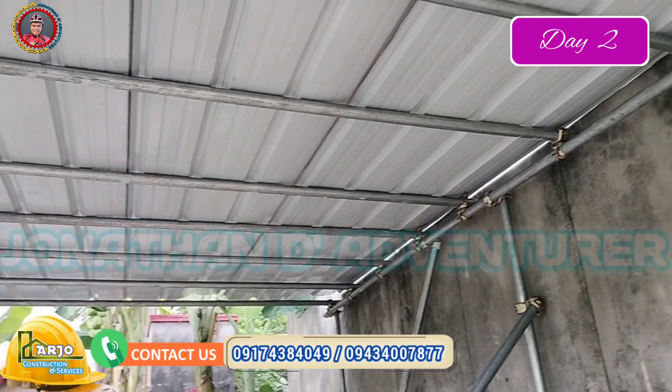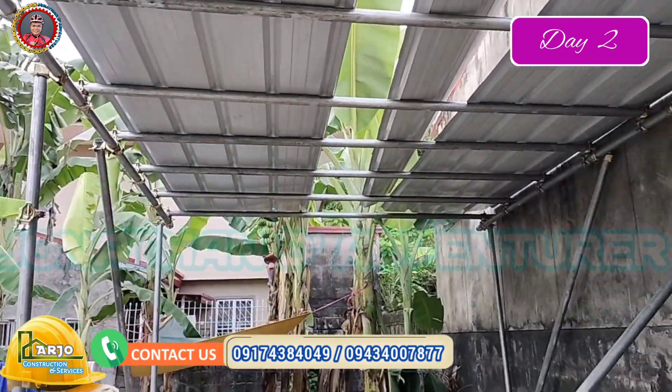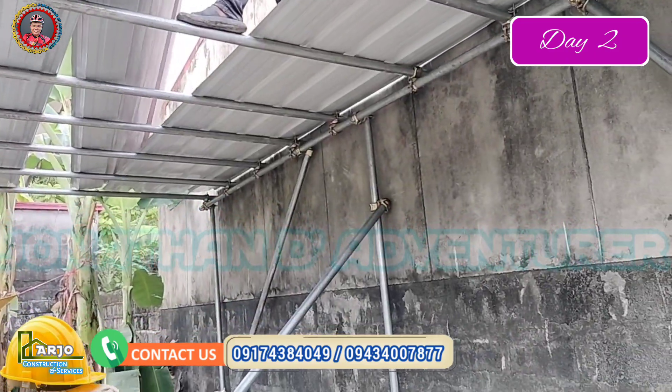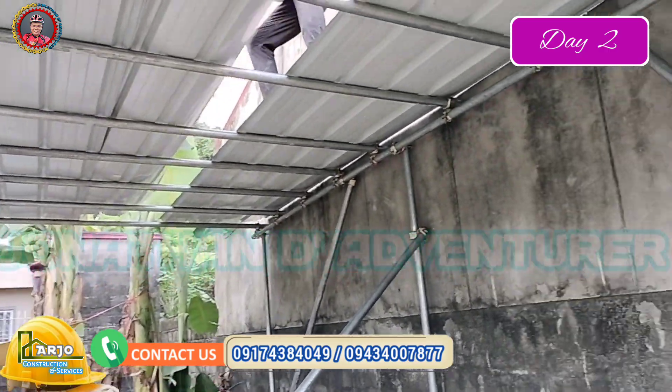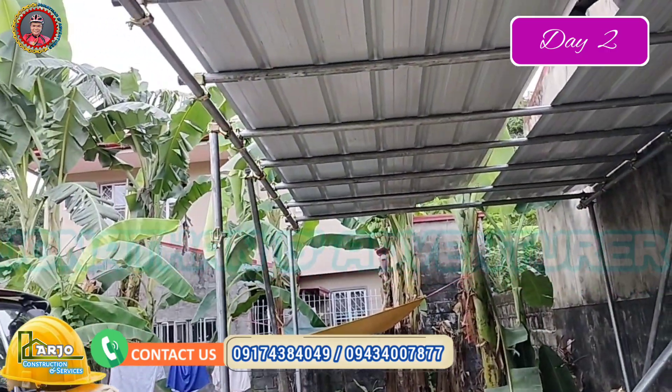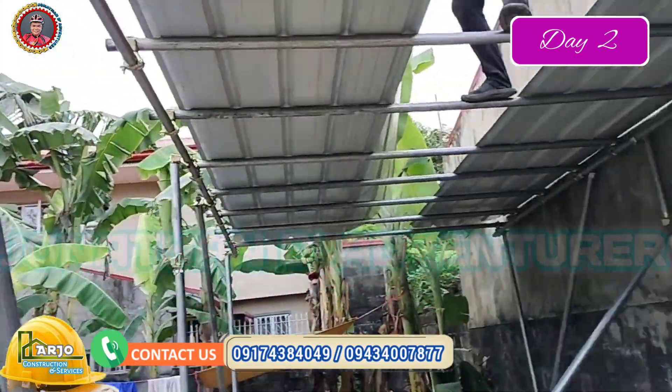So lahat ito ginawa namin ng walang welding machine, walang kuryenting involved. Sa magpapagawa ng bubong para sa parking na walang masasaksakan ng kuryente, pwede naming gawin ito.